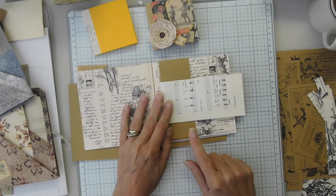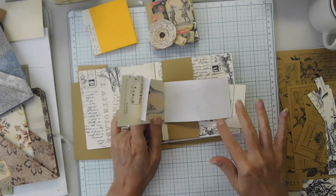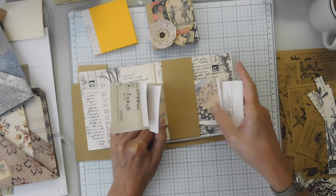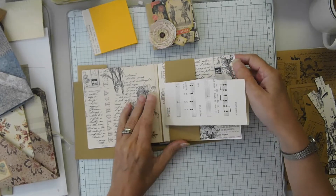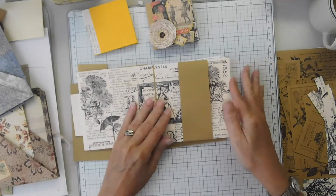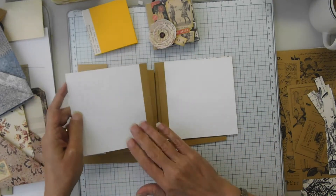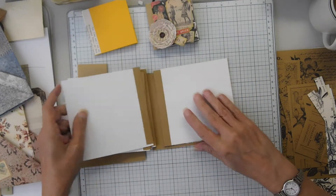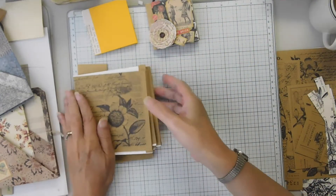I have a couple of sleeves because Ceri the Crafter in his on-the-go collage book had an elastic band and he just tucked all of his little collage papers in there, which I thought was pretty cool. So I have a couple of sleeves for doing that, and then I'm going to bind the rest of the pages with you today, bind the spine, and put on the covers.